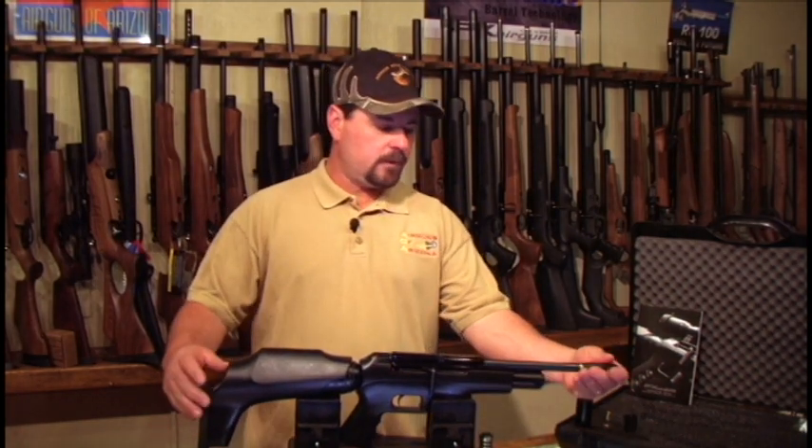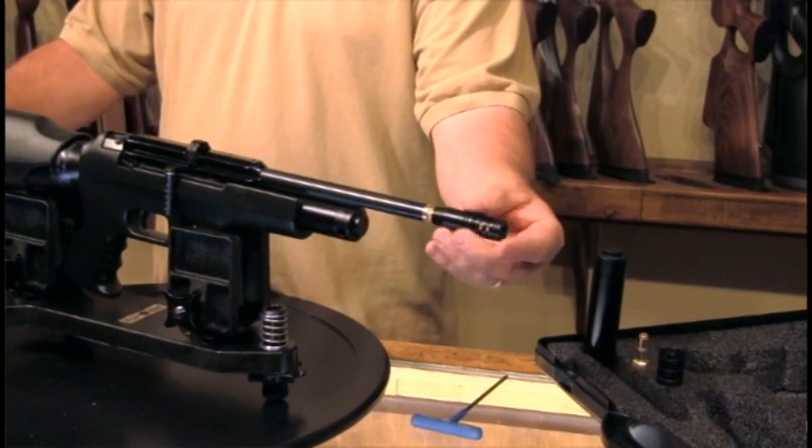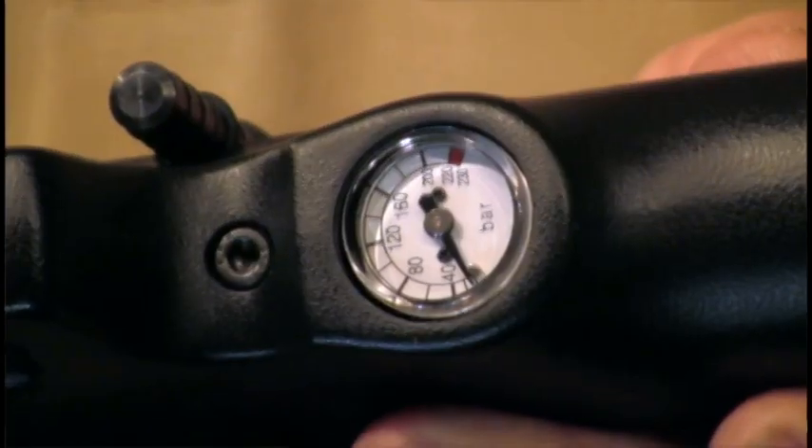Also on the FX Verminator, it comes with a threaded muzzle and a thread protector on it from the factory. It's a standard half-inch UNF. The Verminator also has an air gauge on the bottom so you can always tell your fill level.